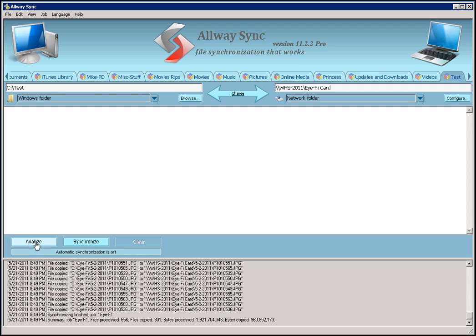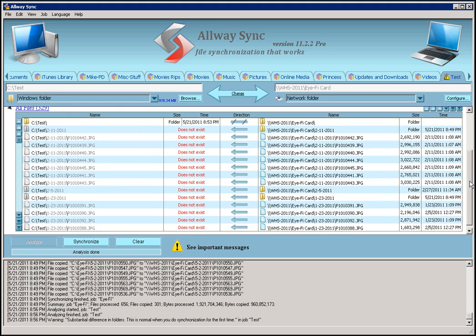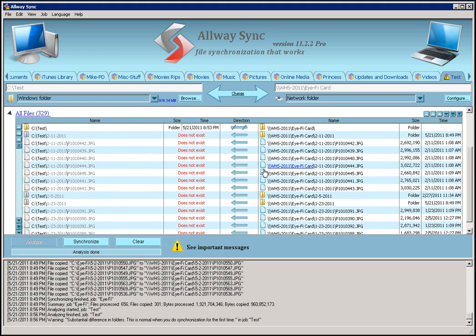Now there are two buttons at the bottom. One says Analyze, one says Synchronize. The difference between the two is Synchronize will go right to file copying and synchronizing your folder. Analyze will give you a view of what's going to be done before it's done. So I'm going to hit Analyze, and it's going to show me a list of files it's going to copy, the direction, and tell me this file doesn't exist and it's going to take it from one folder to the other. So it tells you everything it's going to do.